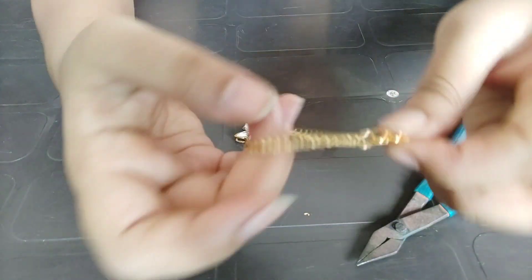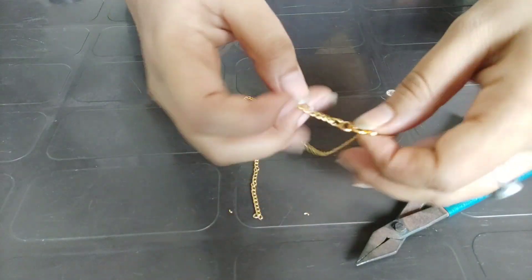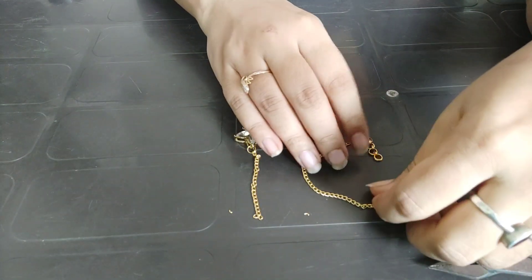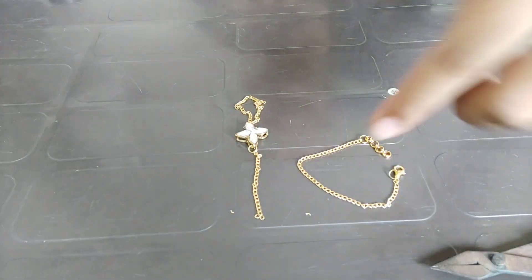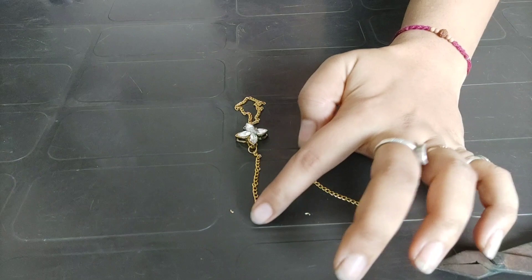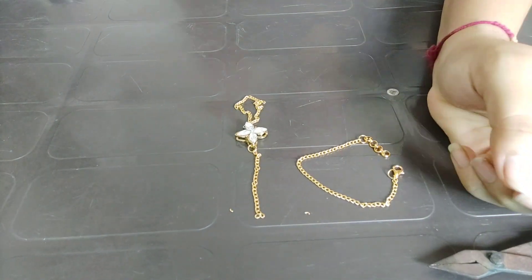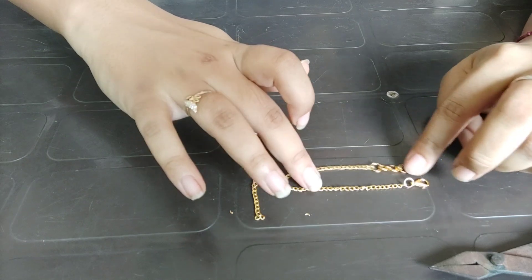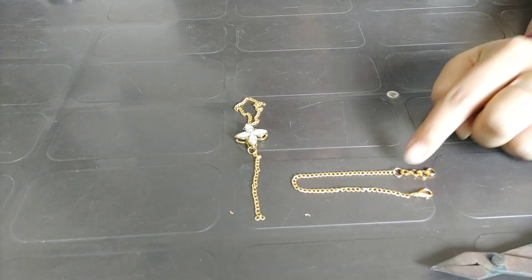So this is how it looks. This is a simple bracelet. If you want to make a bracelet like this with a golden chain, it can also be made. Now we will attach this to the other side and to the center. So this is how it looks.